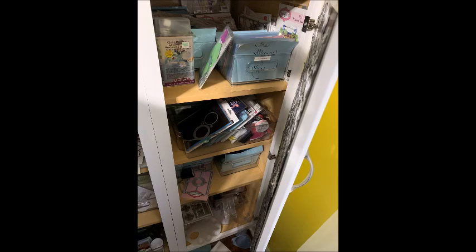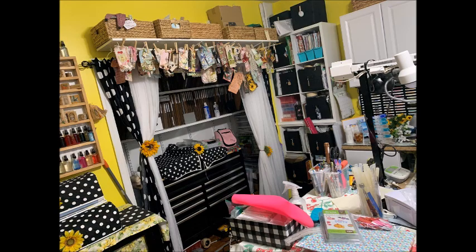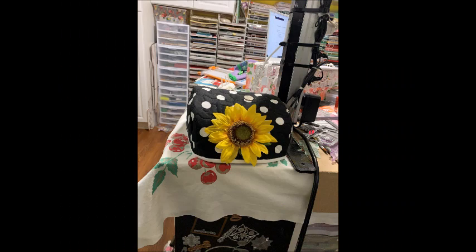I did move some of my paper from wire shelves to the cubbies of my desk — this makes for quick access and easy use. If you've enjoyed this video, leave it a thumbs up, share my videos on your social media, and don't forget to subscribe if you haven't already. Stay happy, be a blessing — I'll talk to you soon, bye for now.